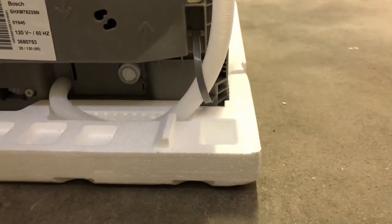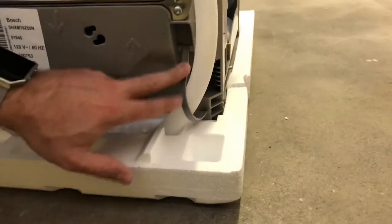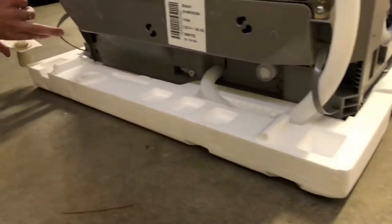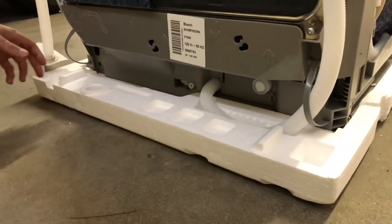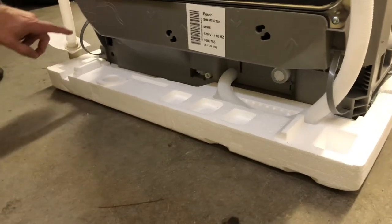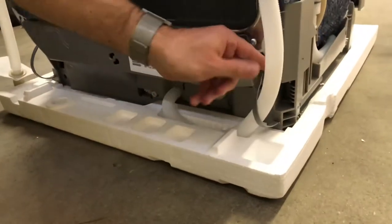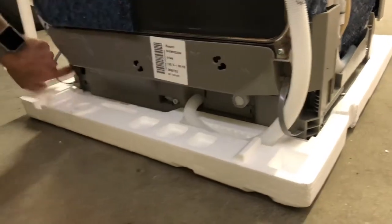In my case the line comes off to the right, so I'll move the strap from the left of the dishwasher over to the right side. Actually, it looks like there's already one here — pretty convenient. I'll just undo this and route the drain through this side.